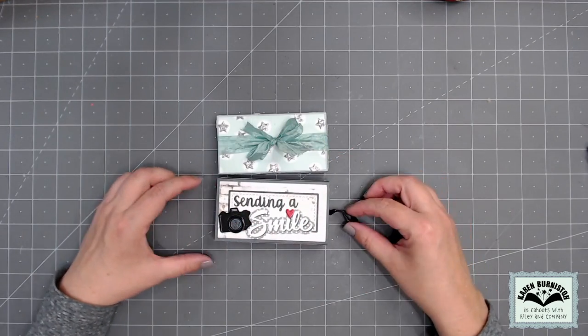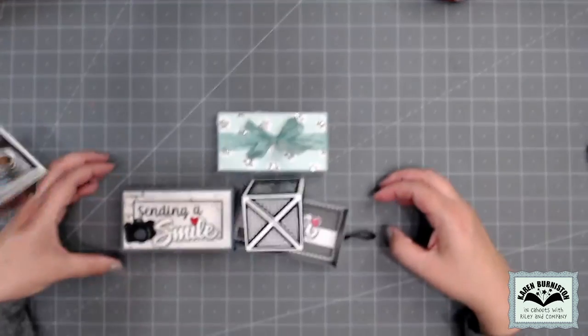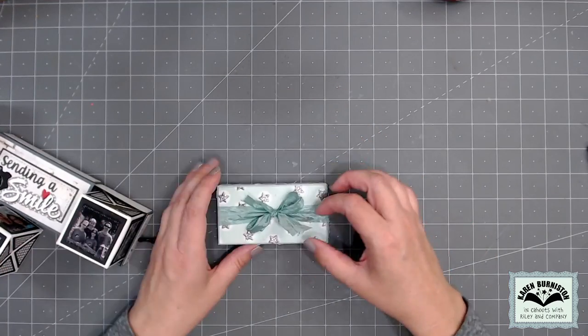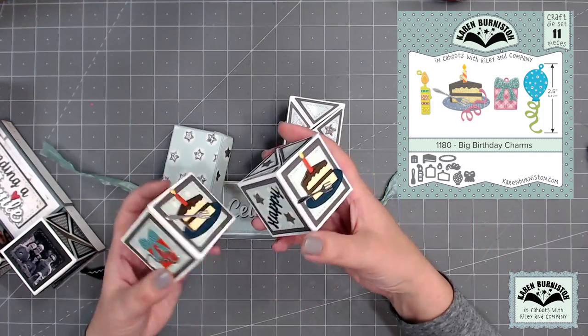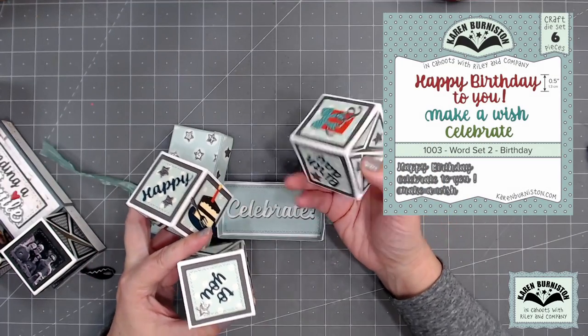So with this die set you can make both: the slider box as intended — pull the drawer, fill it with whatever you want including surprise cubes — or, with the modifications, use two drawers together to make a lidded box. For this one I decorated the cubes using our Big Birthday Charms and used our Word Set 2 for a greeting.